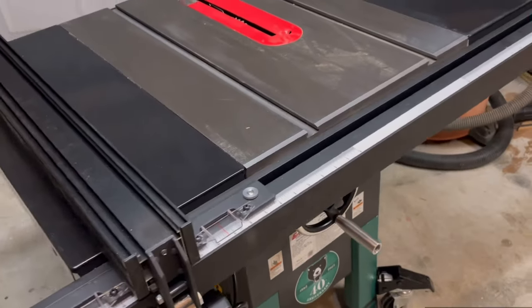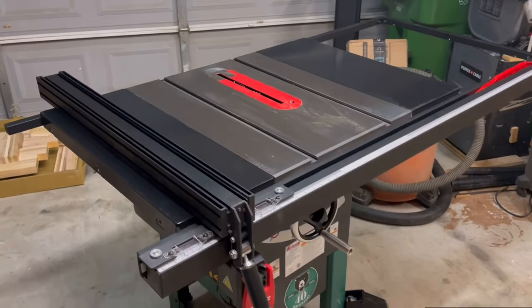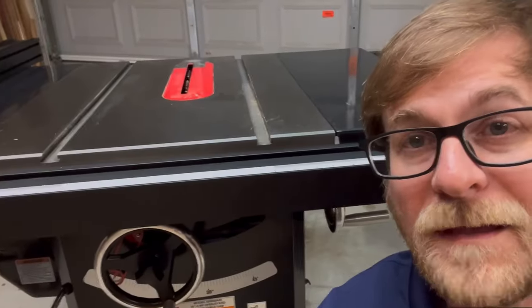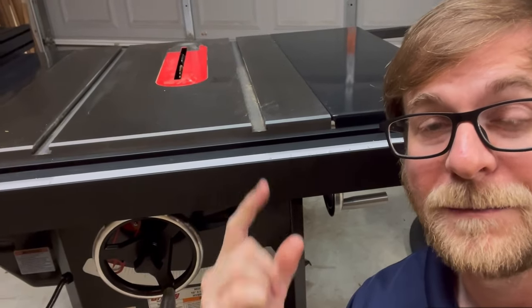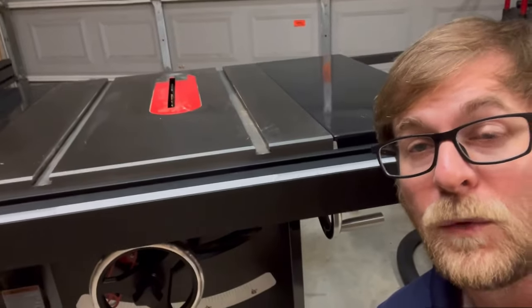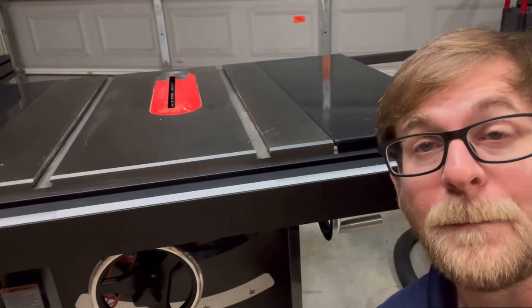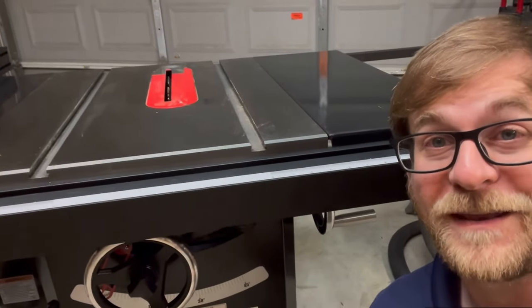Here are some of the things that I love about it so far. This might be a basic feature, but miter slots — they are standard three-quarter inch and they are straight parallel with that blade, which means I can be more accurate more often. Big fan of that one.